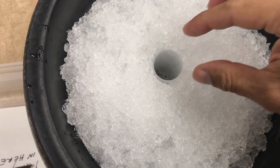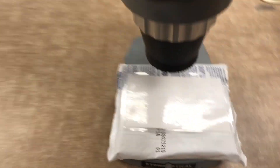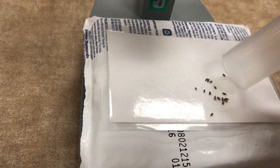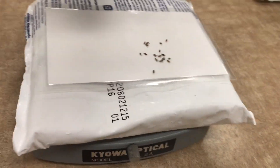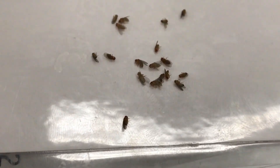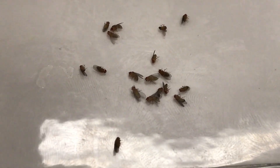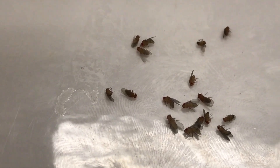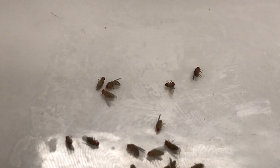Next step: take your flies — they are sleeping — and put them on top of the card. Now you can count and score your flies. You can see males from females. That one is a female and probably those little guys are males.